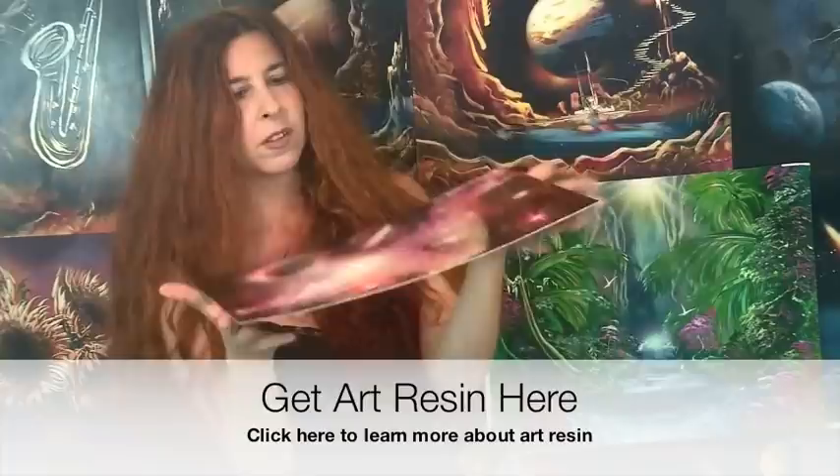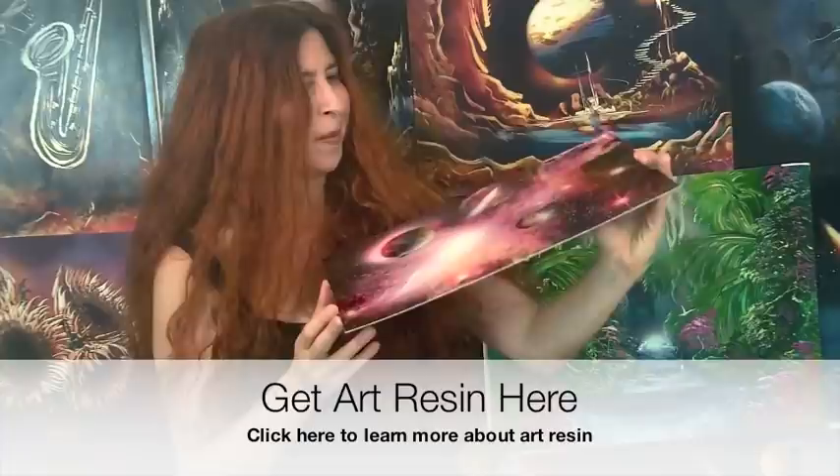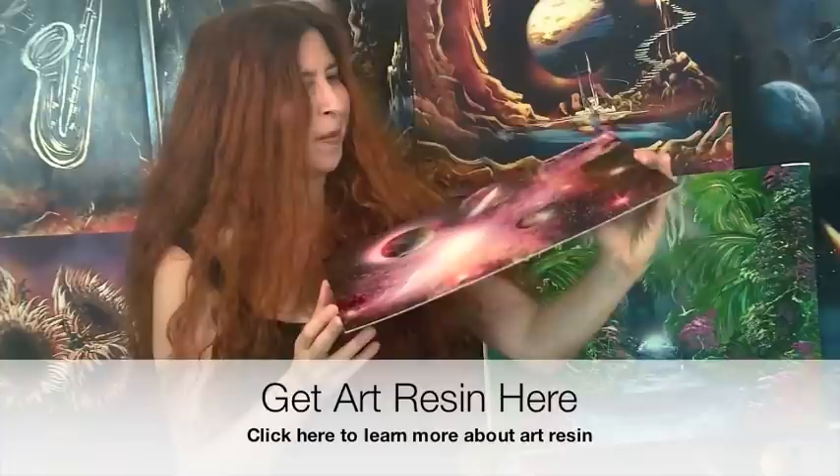I hope you've enjoyed this tutorial! You learned some good galactic effects and how to make a super high gloss. If you want to learn these painting effects, go to spraypaintartsecrets.com — and get some Art Resin too. Ciao!